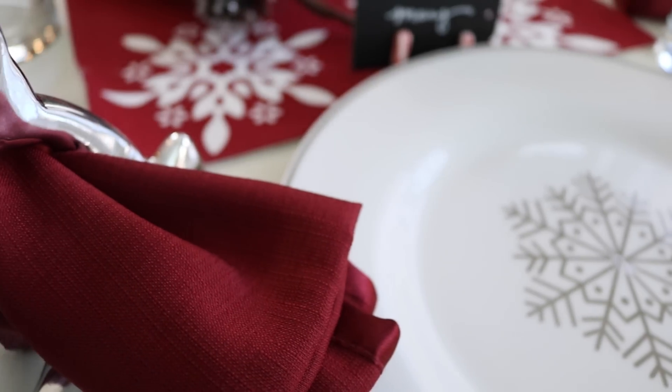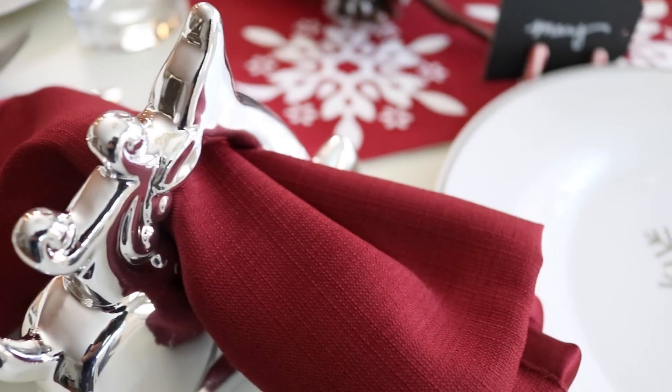I am so excited about these reindeer — I about fell over in the store when I saw these. They have a silver one and kind of a rose gold one. These would make beautiful napkin rings or just really elegant decor on your mantle, and they are so heavy and high quality.